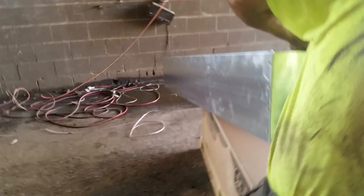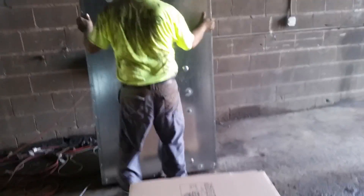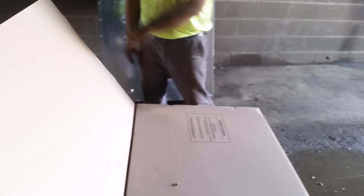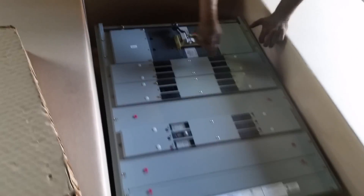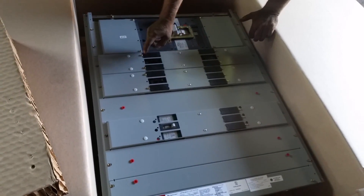Here's the guts to the panel - here's the money. This goes inside of here. You have your thousand amp main right there. We have a 200 and 200 - this is 200 amp three-phase 208 - one, two, three. I believe that one is 100 amp.